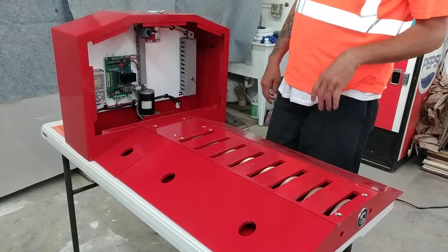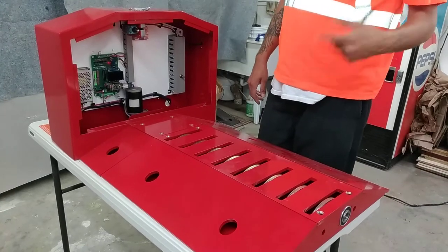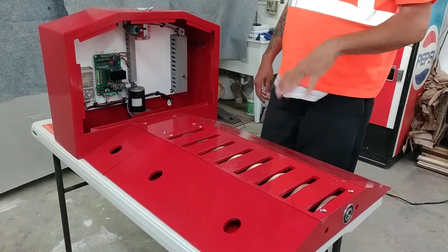Having this switch will make it very easy for a general maintenance worker to come in and be able to lift the teeth and get the debris out from underneath the tire shredder as it begins to build up.